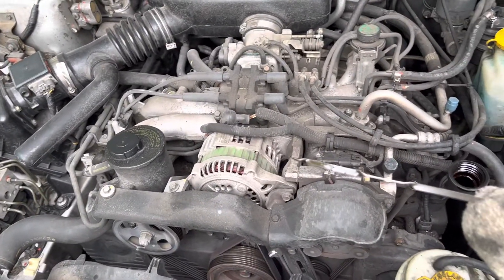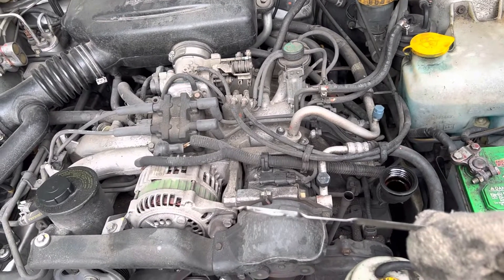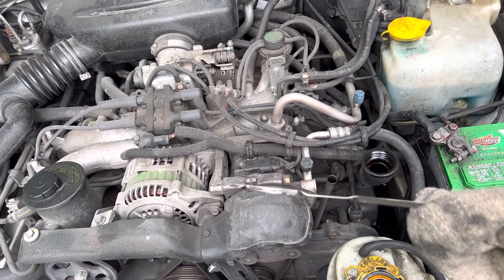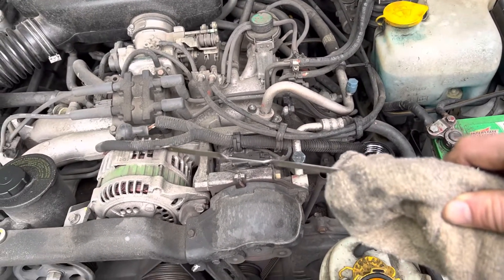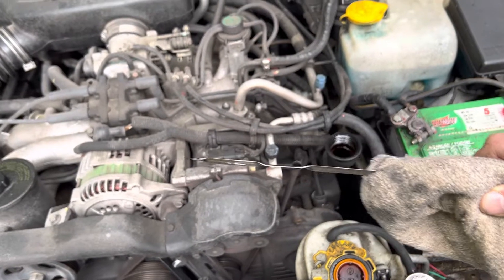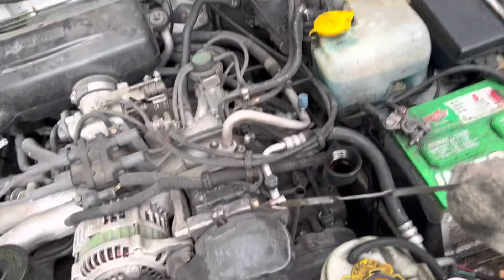That's all I've got — basic oil change, you can do it on your own and save tons of money. Jiffy Lube and those places nowadays charge anywhere from 90 to over 100 dollars for a simple oil change. You can do it yourself by buying oil and a filter for about 30 to 35 bucks depending on the deal that week. You can do it in about 30 minutes — if I wasn't filming this it'd probably be about 20 minutes. Post questions if you've got them, thanks for watching, make sure to subscribe.